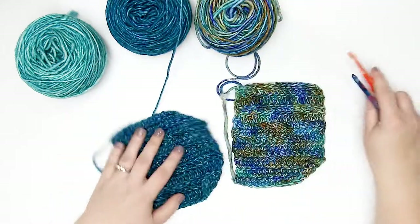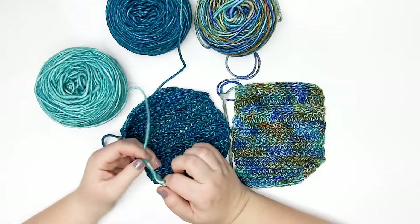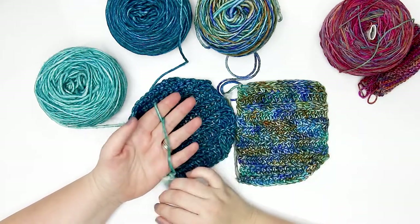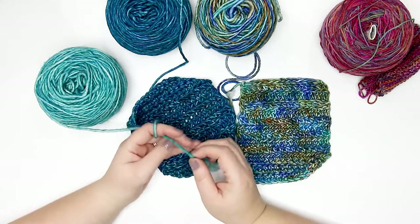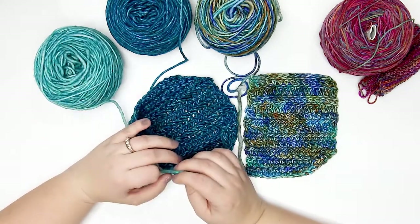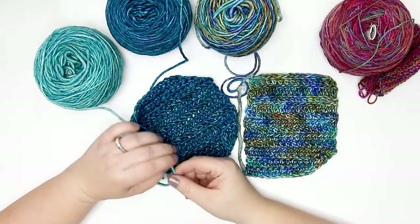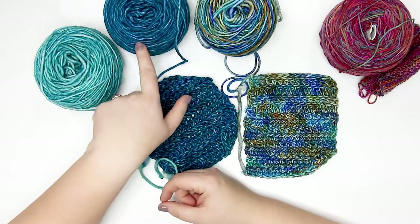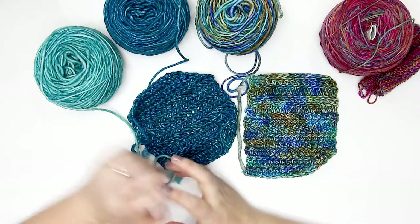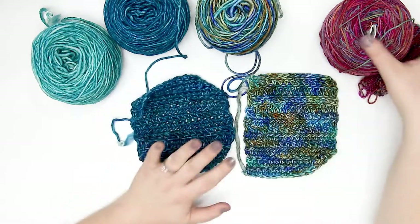I want to talk about what makes these two yarns so different. The main difference between the aran and fingering weight is how the strand of yarn is constructed. The aran weight is a twisted roving yarn, so I do have some concerns about how it will wash up and whether it will pill, because roving yarn does have a tendency to pill. However, that tight twist should help combat that somewhat.